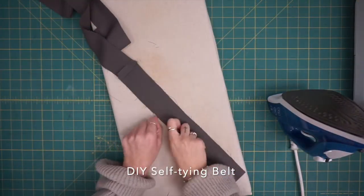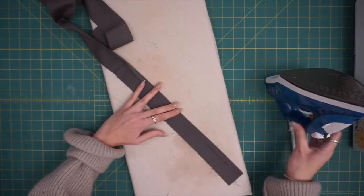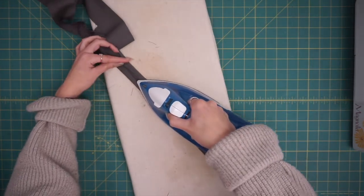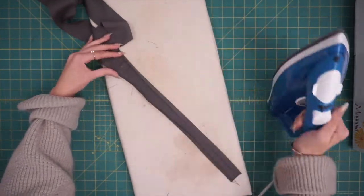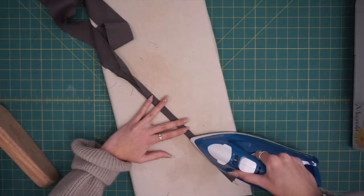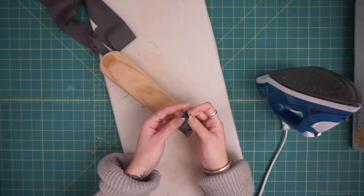Before hemming the jacket, take time to make your belt and belt loops. I cut some remnant fabric for a self-tying belt. I started with 1.5 inches wide and pressed in 3/8 of an inch from the length sides toward the wrong side. Then I pressed over one more time and did a top stitching to close — this is a good trick for making straps for a tote bag or any other accessory. Press a second time, stitch closed the top and bottom ends, then stitch all the way down the length for a really nice clean finish.